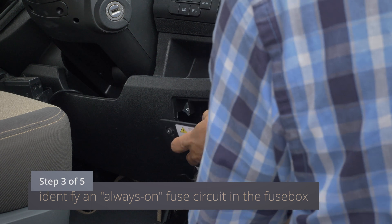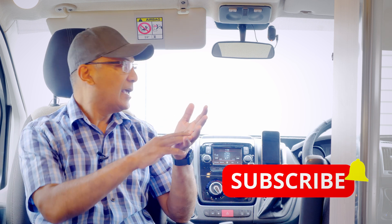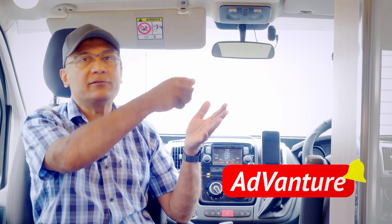Step three is identifying your power source. In the Ducato I looked up the manual to find which supply runs continuously. If you don't have your owner's manual, use a voltmeter: remove a fuse, put one probe in the positive end of the fuse slot, touch the negative probe to any metal part of the van, and it should read approximately 12 to 13 volts. All you need to confirm is that it still reads voltage with the ignition key removed — that means it's a continuous supply.